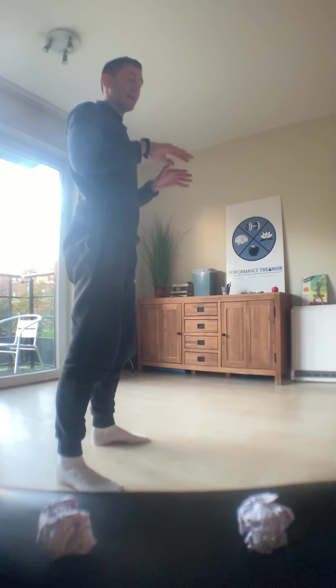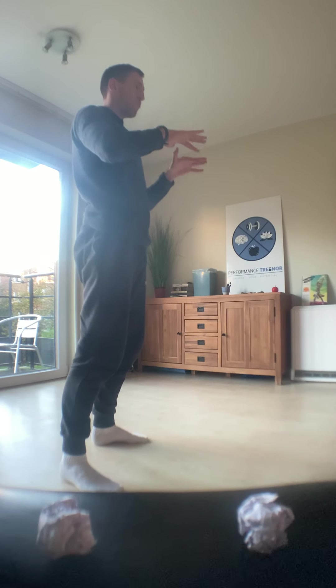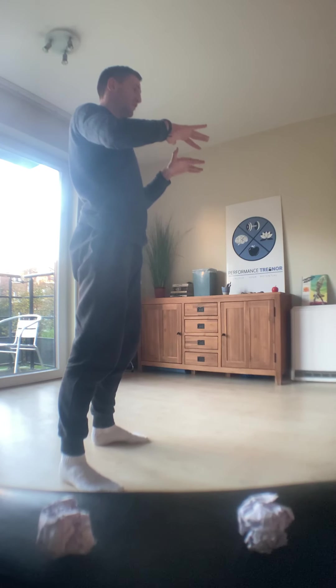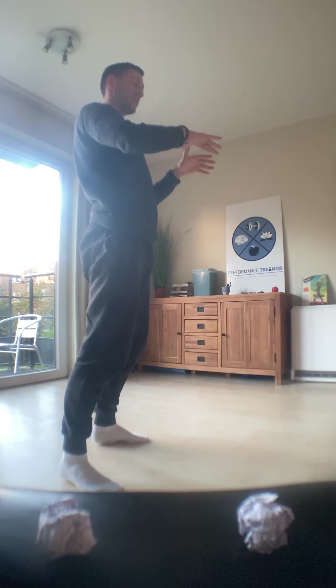Here's an example of the whole habit loop in action. We're working away at our standing desk, immersed in our work, highly focused. Maybe feeling a little bit of repetitive strain. Busy, busy, busy.